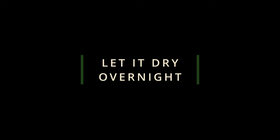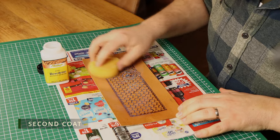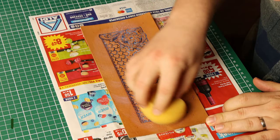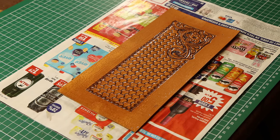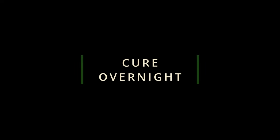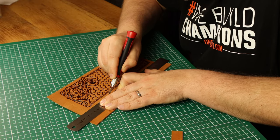Then I let it dry overnight. The final step in this process is protecting it with some kind of coating. I have used Tan Kote previously but for this project I am going to use Resolene, an acrylic coating that is very flexible. Between each coat I let it dry for 15 minutes. I apply 3 coats in total because I found that gives me the best balance between durability of the coating whilst not being too glossy. After the third coat I let it dry overnight to fully cure. Then I trim off the excess and this part is finished.